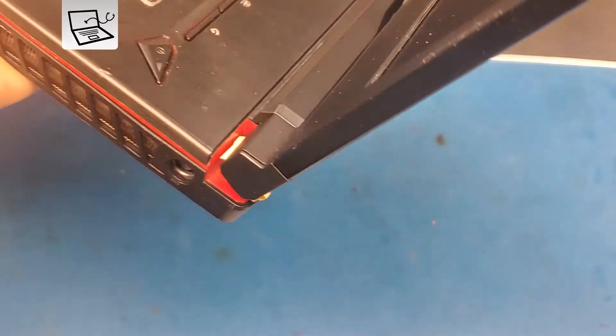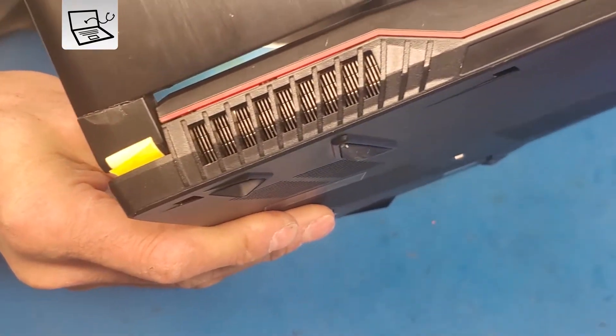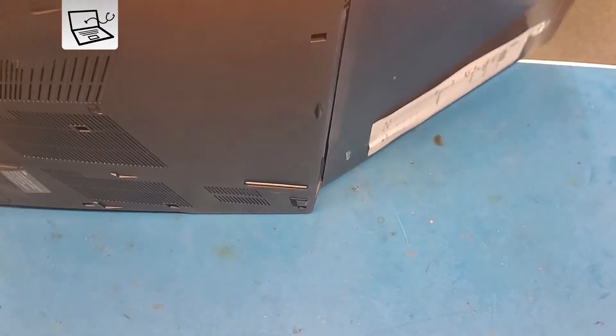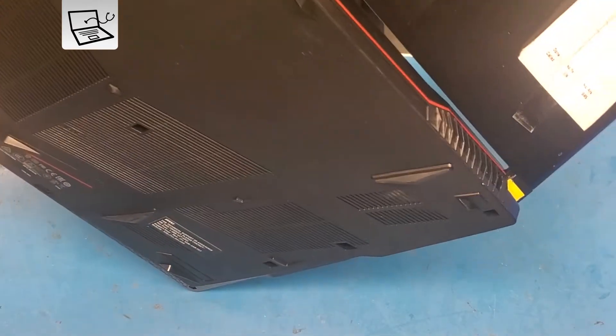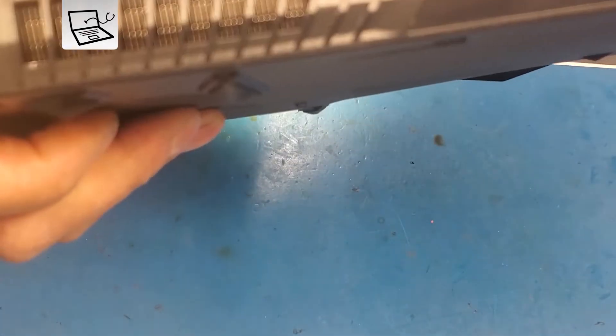Final finish — very strong hinge and should last forever. Thank you for watching, have a good day!